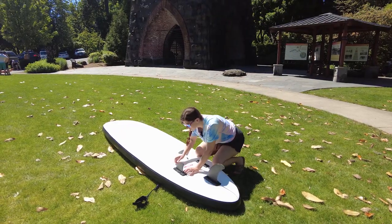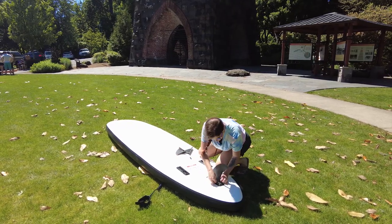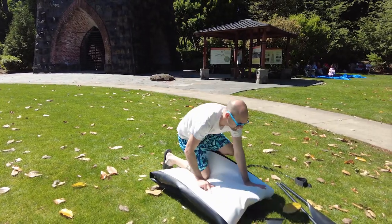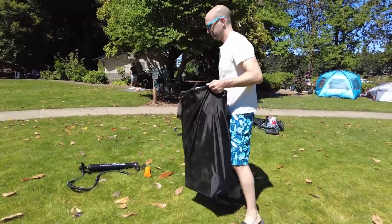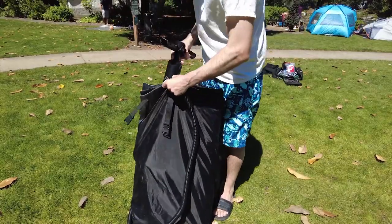After you're done you want to take the fins back off. You pull the little clips out and they slide right off. Then you pull the valve and let the air out. You pull it up a few times to really squeeze all that air out. Then to get it back in the bag it's not too terrible — you just fold it enough times and the bag is big enough that there's still room for everything else.